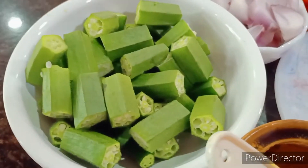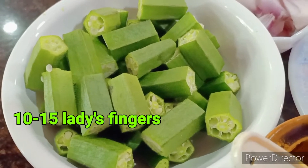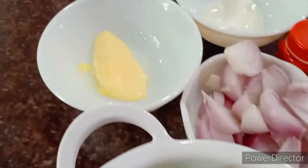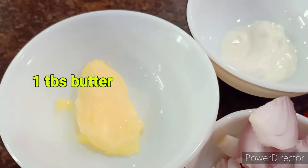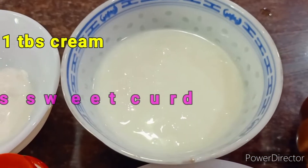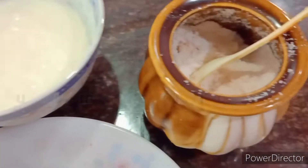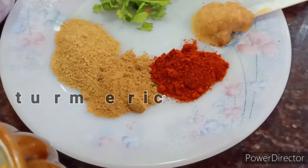I have taken around 10 to 15 lady's fingers and chopped them into medium sizes — do not make them very small, keep them a little big. I'll need some butter and some cream: one teaspoon of butter, one teaspoon of fresh cream, and two big tablespoons of sweet curd.